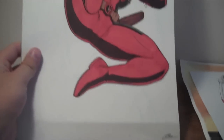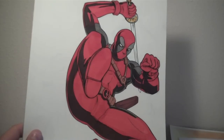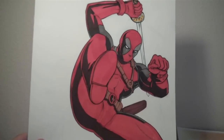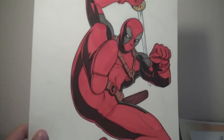I don't actually remember who this was by. I just picked it up because I liked it. It's kind of a different style Deadpool, and I just thought it looked pretty cool. I really liked how bright it is, so I went ahead and picked that up.